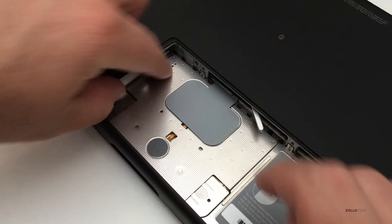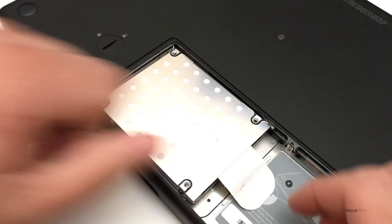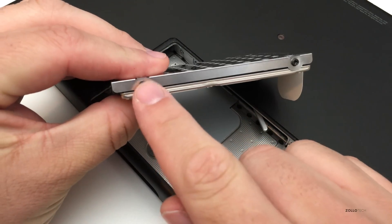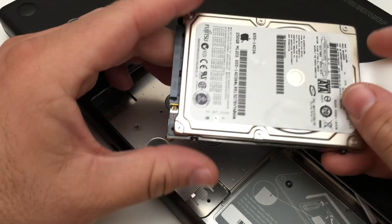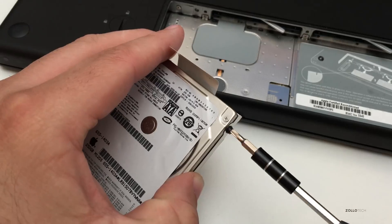Let's pop the hard drive out — we've just got this little pull tab. We pull and it pops the hard drive out just like this. Now we have a couple of screws to remove. These are T8 Torx screws and we need to remove all four, then screw the new hard drive in place.